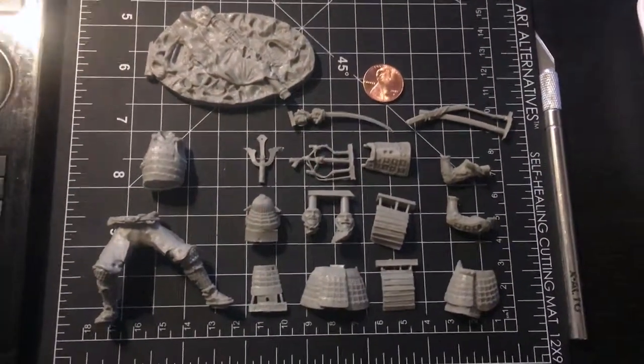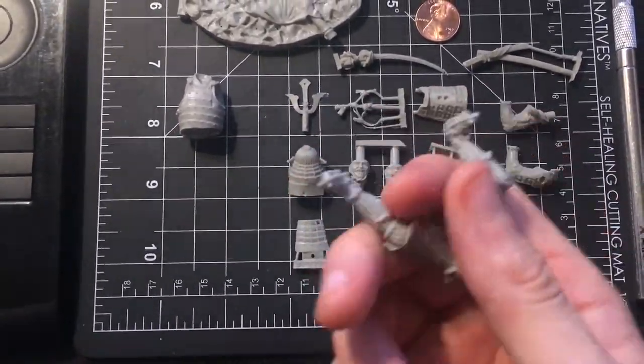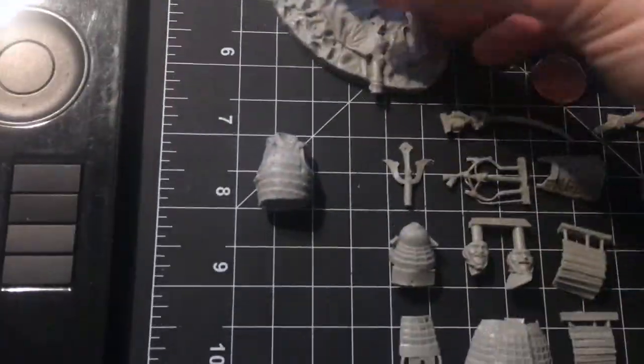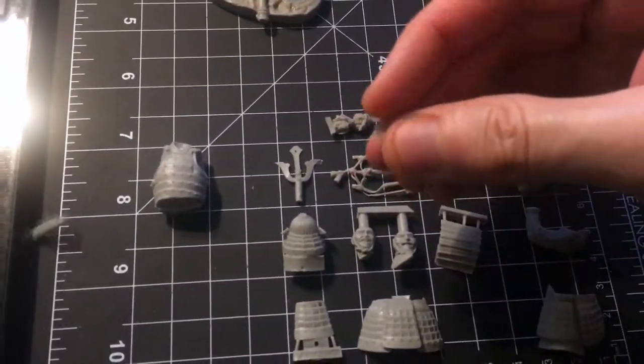Hey guys, this is Chris from the Makers Field Guide. What I'm doing here is posting a shortened 15-minute video of another video that's over an hour, which I highly recommend if you want to see the full step-by-step details of this bronze samurai master build. First of all, I start with this resin kit.